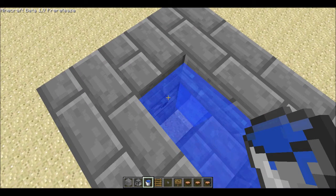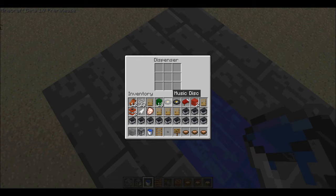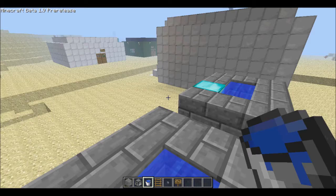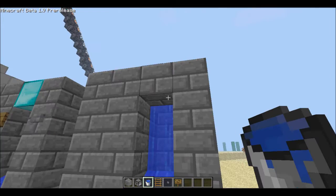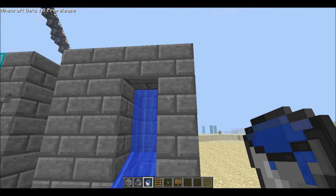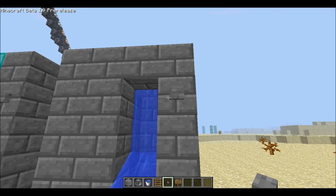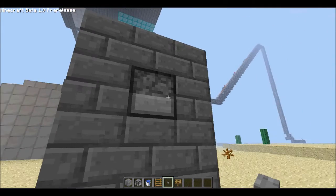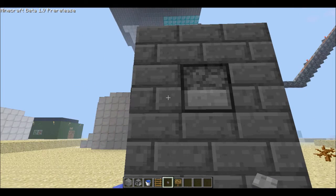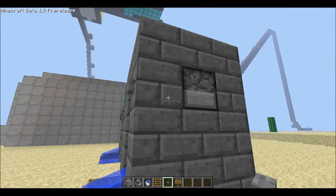But some of you might be saying, oh I can't vend anything yet. That's because you haven't put anything in the dispenser. So I'm going to use mushroom stew as my example. Put the button right here, right where I put it, because there has to be the dispenser, a block, and then the button, or else it won't work.